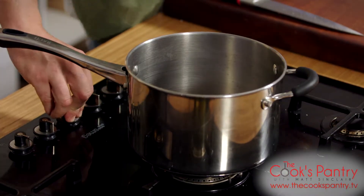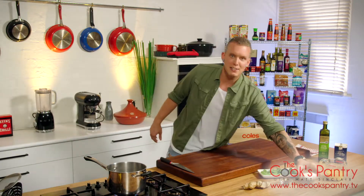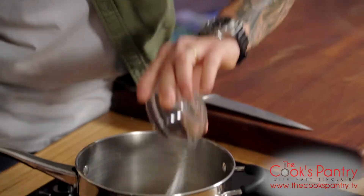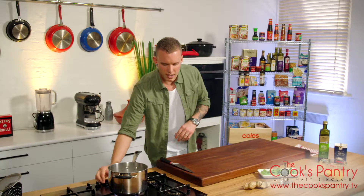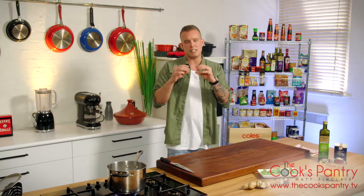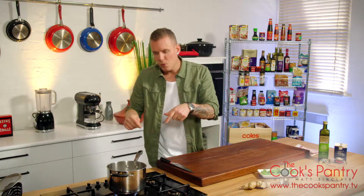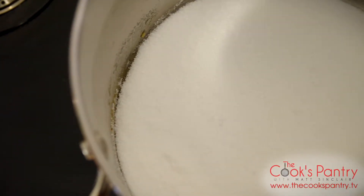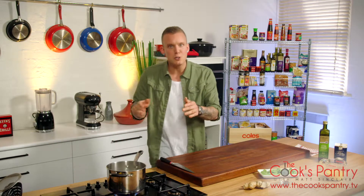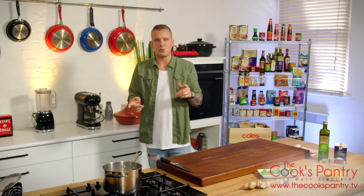Believe it or not, the base to this glaze is actually a caramel — so for all of you dessert kings and queens out there, it's time to put those skills to use in a savory dish. We've got a nice heavy-base saucepan over medium to high heat. You want a heavy base because it helps distribute the heat evenly so it won't start to burn the edges of your caramel before the inside starts to melt. The edges of the sugar will start to liquefy and gently encroach, and what we're looking for is a color in between honey and maple syrup.